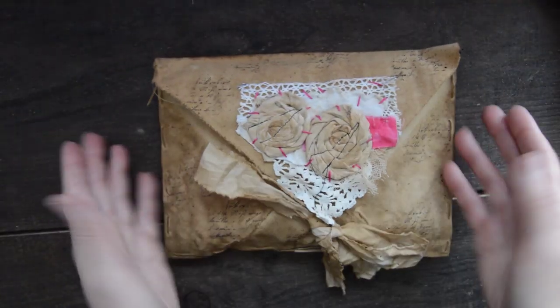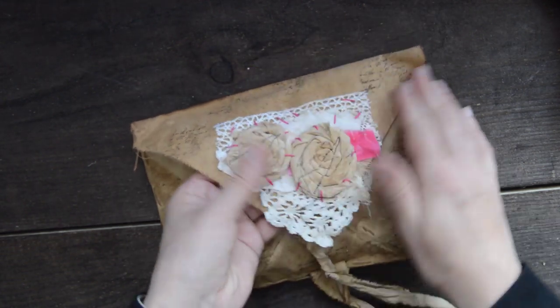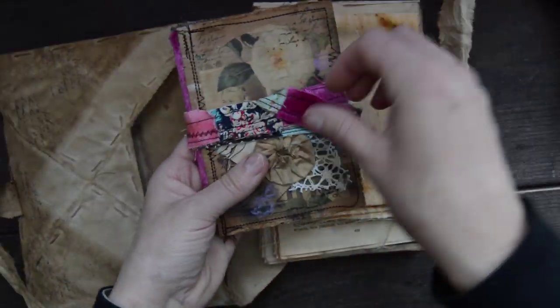And the other one is very similar as well. I embellished it with pink embroidery thread, little stamps, and it has a journal with a little closure as well. It's very similar.